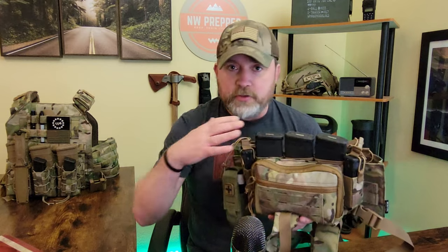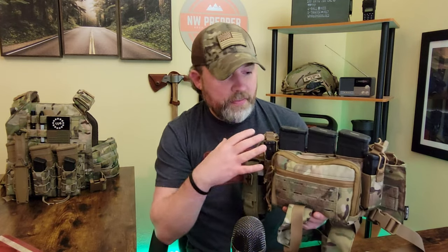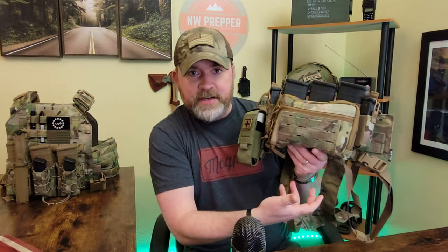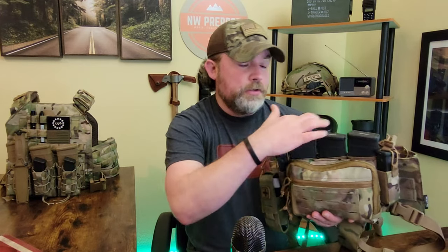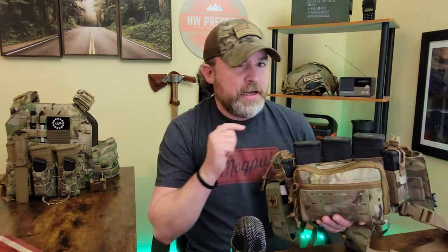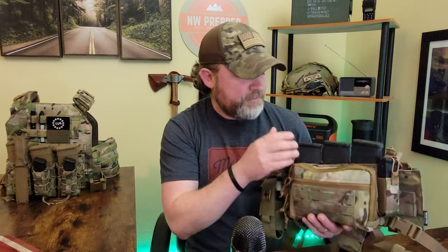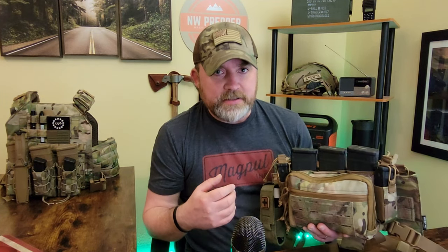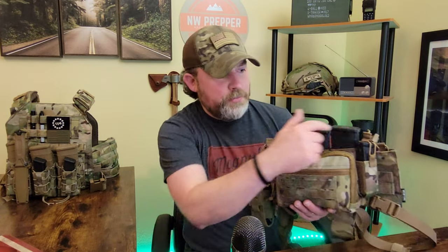The chest rig I have here is obviously way smaller and a lot lighter. You don't have to run this many mags - I'm just showing you what this particular chest rig will hold. In the front you can hold three AR mags. I haven't tried AK mags - I think they're probably going to be a little tough to get in there - but it's a nice good fit with the AR mags.